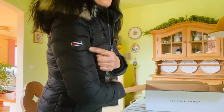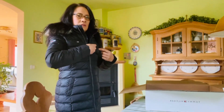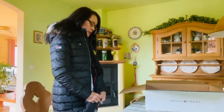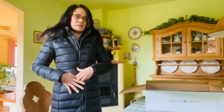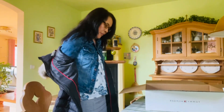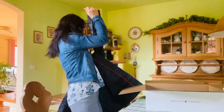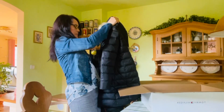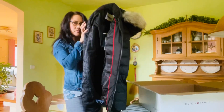This is how it looks from here. I love it! It just fits me perfectly.